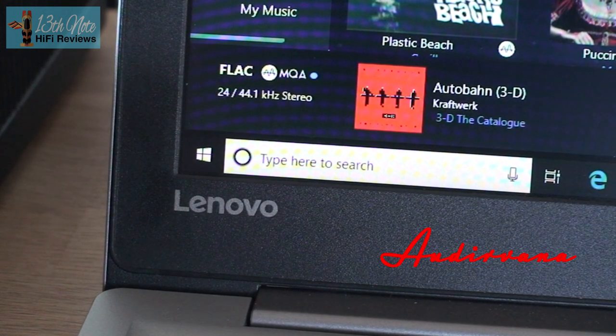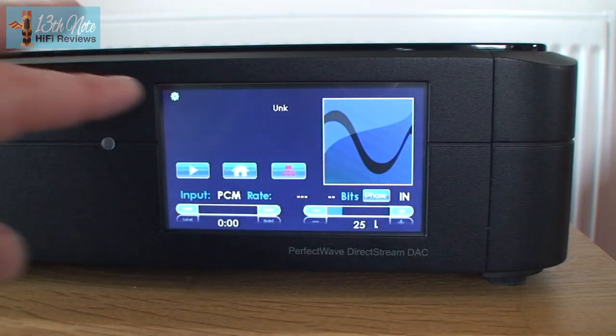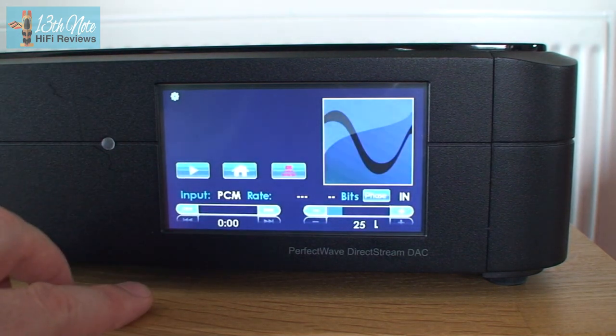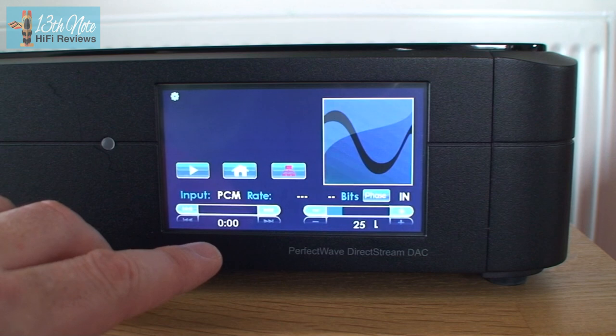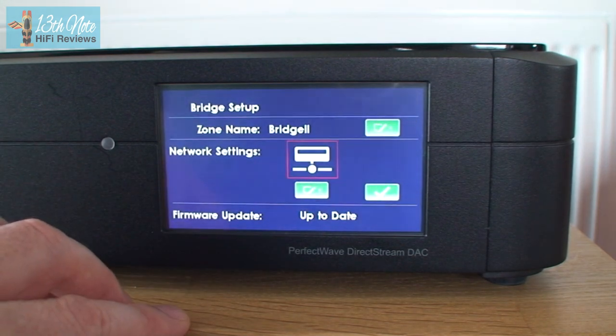For this review I used Audivana with the DirectStream. You use the front colour touchscreen display to operate basic functions like volume, phase, gain for matching to power amps, and fixed or variable volume output depending on whether you use it as a pre-amp/DAC or just as a DAC.